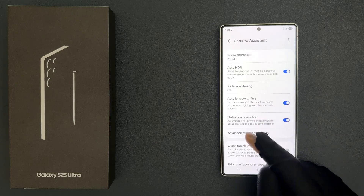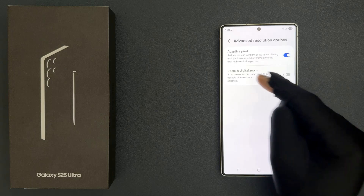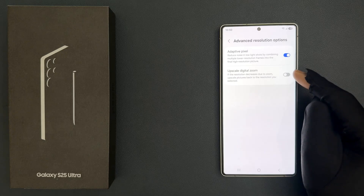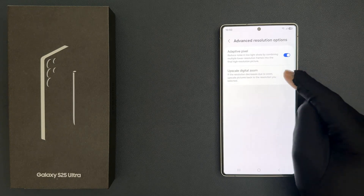Then tap on advanced resolution options. On this screen you can see the upscale digital zoom option. Just tap on this toggle button to turn it on, or tap on it to turn it off.